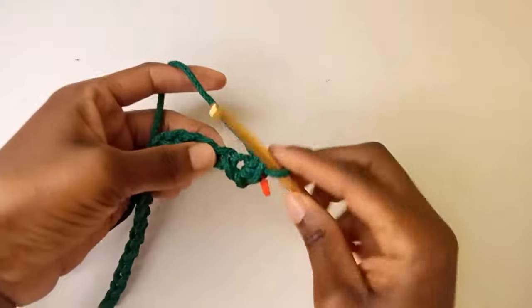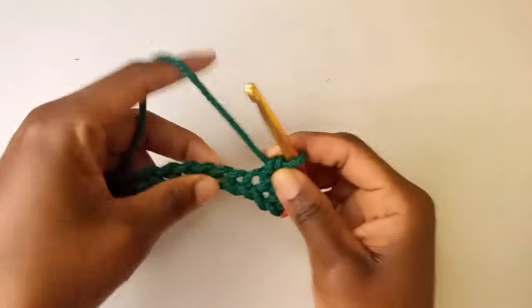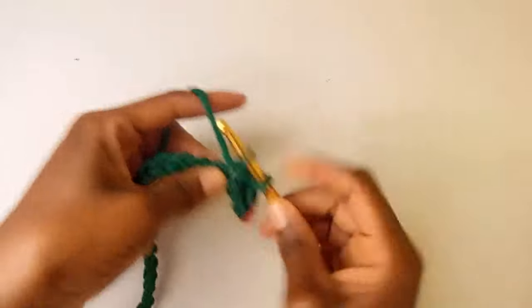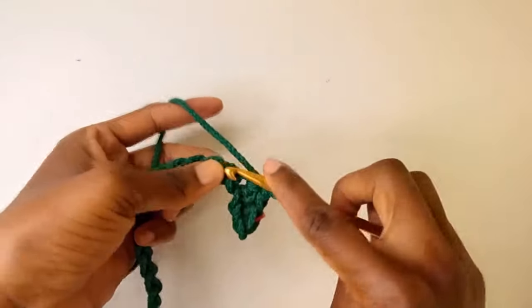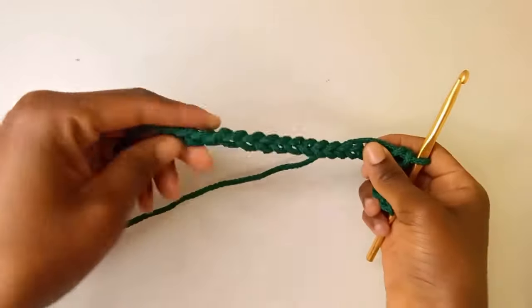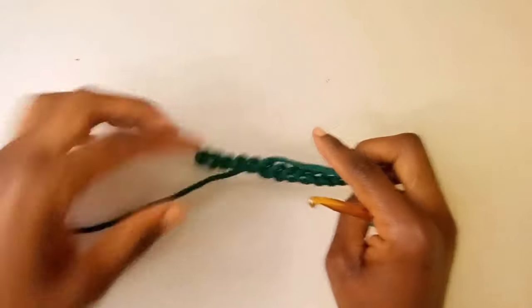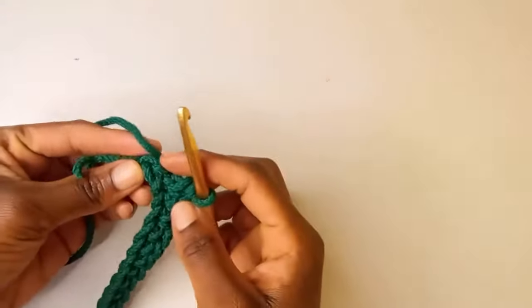I'm going to continue with one single crochet in each chain and we'll meet at this last chain here. So we're now left with this one chain here.